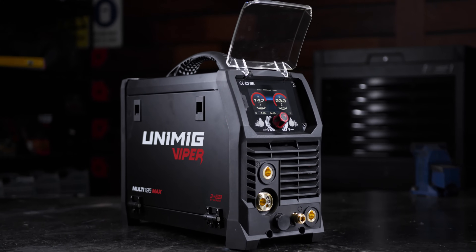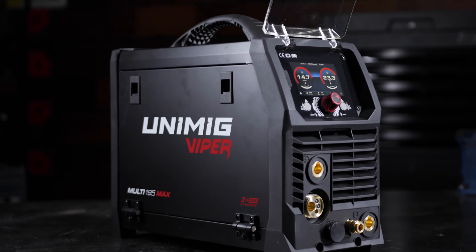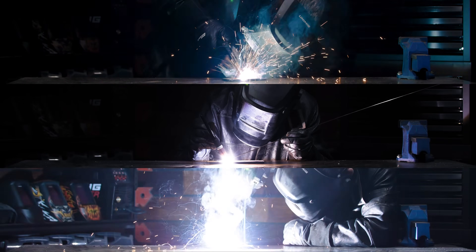G'day and welcome back to Unimig. The brand new Viper Multi-195 Max has arrived. As a 3-in-1 machine, the Viper Multi-195 Max is capable of MIG, TIG and stick welding.